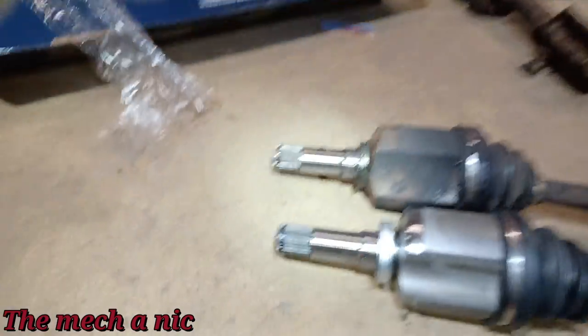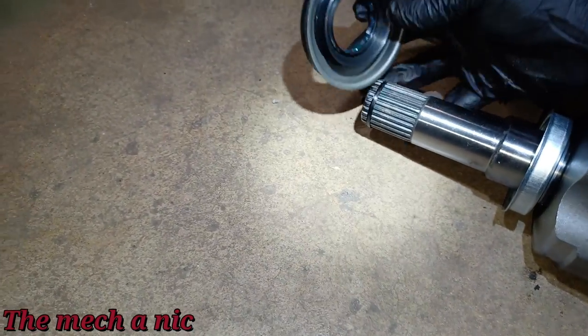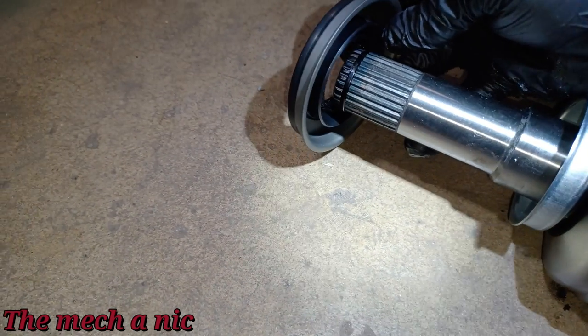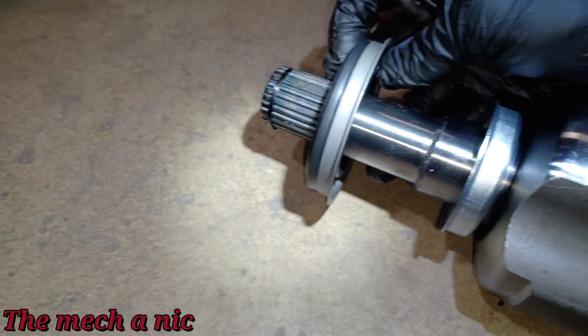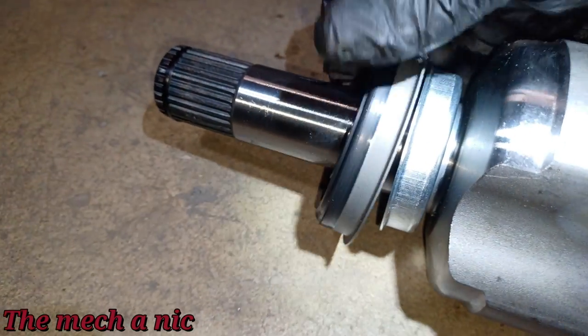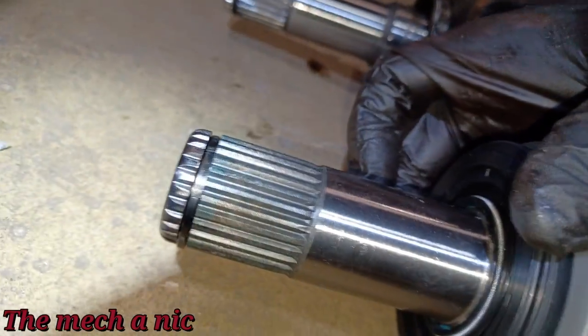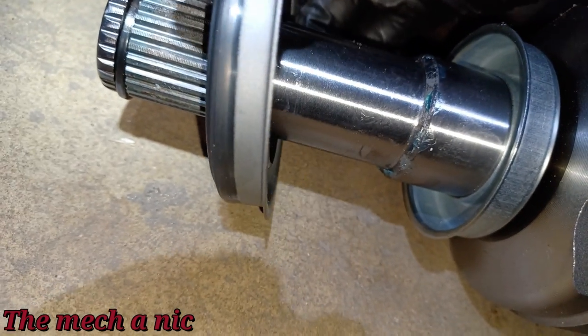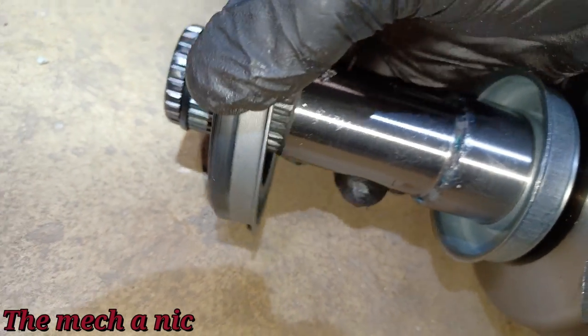One last thing I want to check — on the new CV shaft, I want to see how it's going to fit. It should slide past all of this and then seat on this last section. I can already tell it's going to seat nicely. I don't want to push it all the way on yet, but this looks like it's going to work.